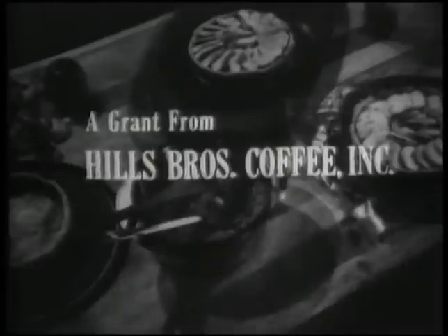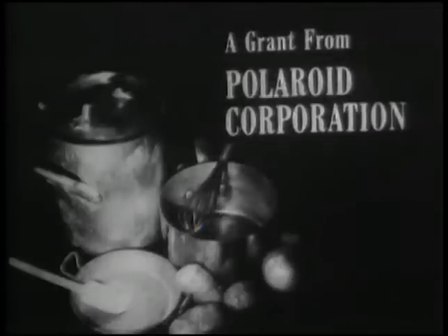The French Chef is made possible by a grant from Hills Brothers Coffee Incorporated and a grant from the Polaroid Corporation.